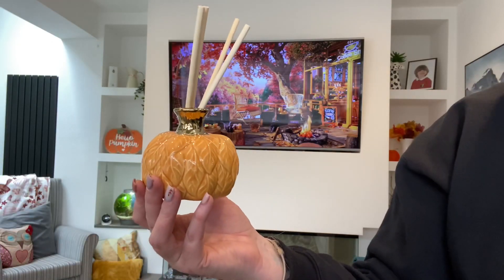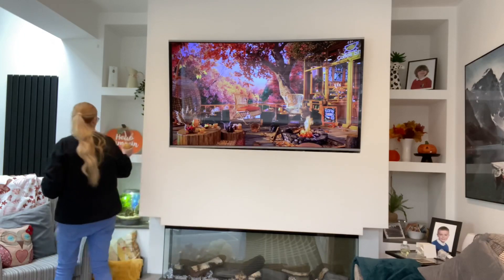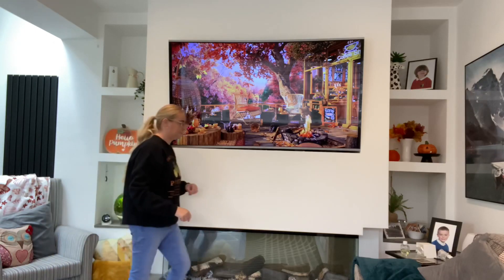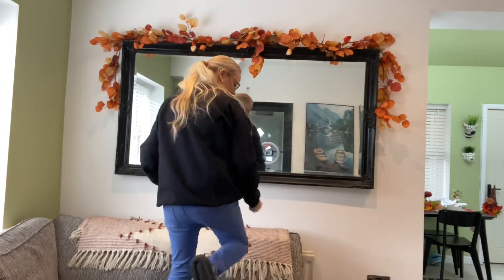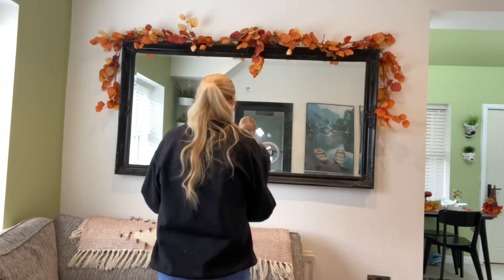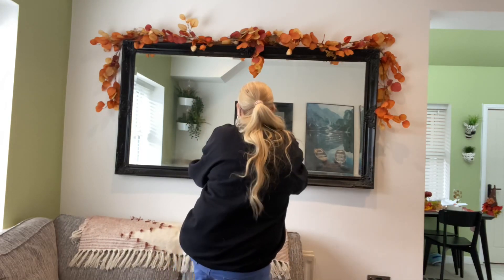I'm really loving the pumpkin-shaped reed diffusers I've seen in shops this year. I love this one I bought from Next — it's got a lovely sweet smell without being too overpowering. I picked two small mini reeds up from The Range: I popped one on the mirror and one on the glass door behind me.